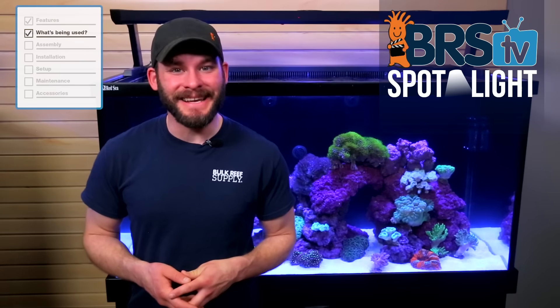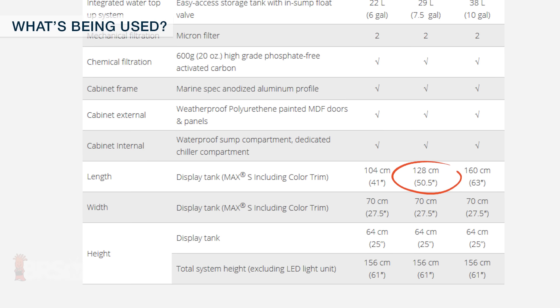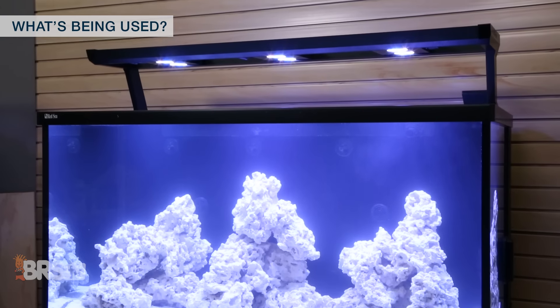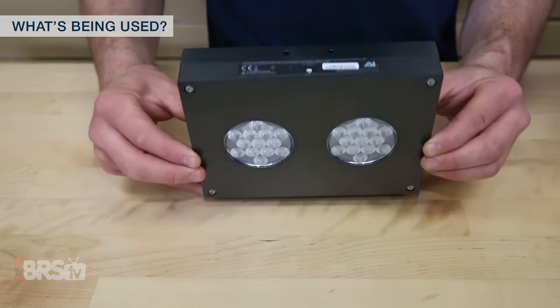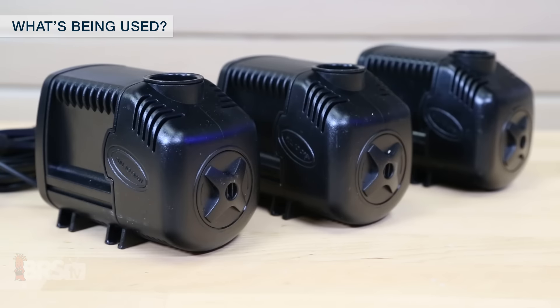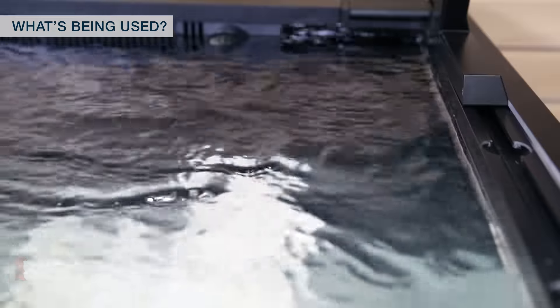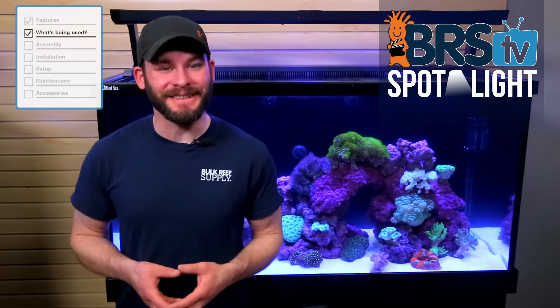Let's set up our own Red Sea Max S tank using the Max S 500 which comes in at 135 gallons of total water volume, measures about 50 and a half inches wide and about 27 and a half inches from front to back and stands a total of about 69 inches tall with the lights mounted on top. This middle size Max S also comes with three of the wi-fi controlled AI Hydra 26s, a Sicce return pump that puts out 1850 gallons per hour and three Sicce circulation pumps at 570 gallons per hour each which can provide enough directed flow to support even those high flow demand SPS tanks.